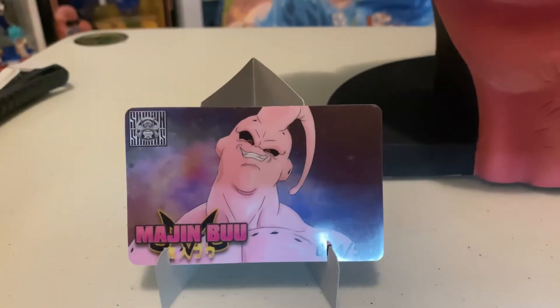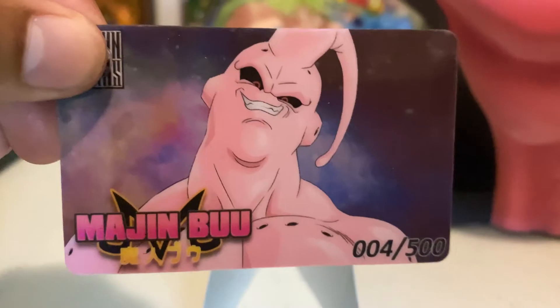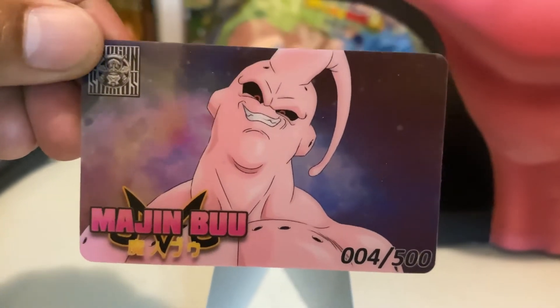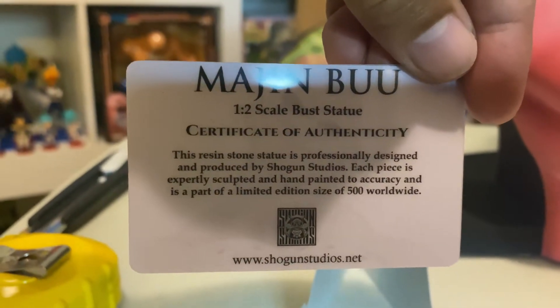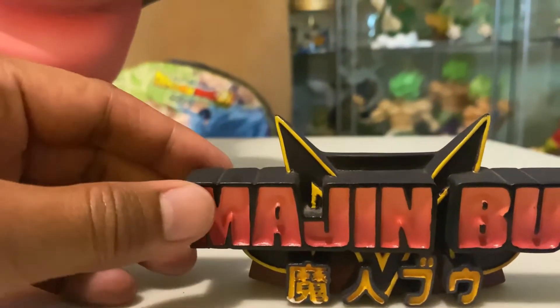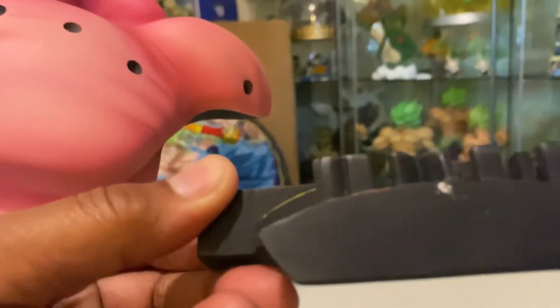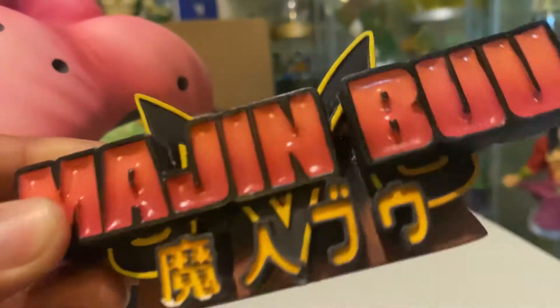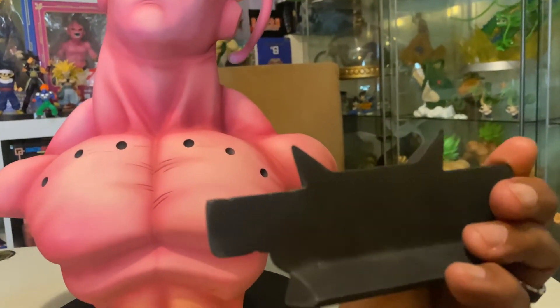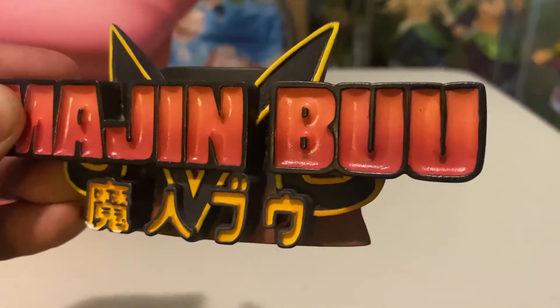As you can see, it comes with the COA. This one's going to be — it's just like the Broly — number four out of five hundred. There you go, it's on the back. And this is the little nameplate for it. It's pretty cool. I think that's just a little transfer paint on the bottom. It's pretty nice; even the paint on the nameplate is pretty nice.